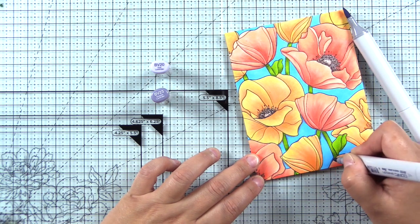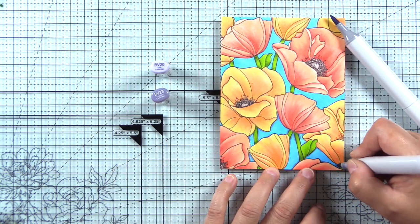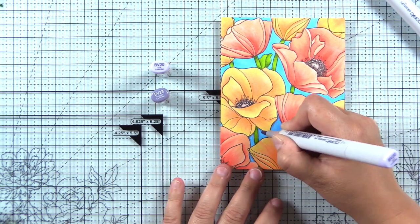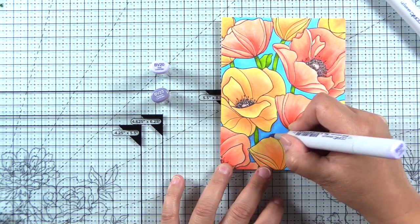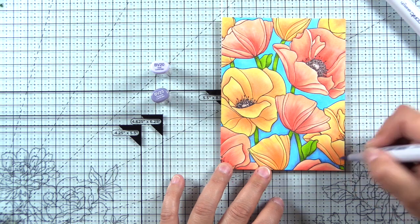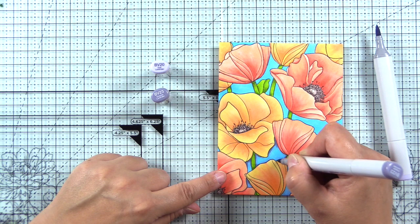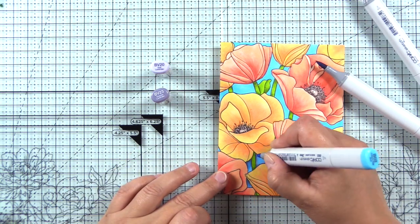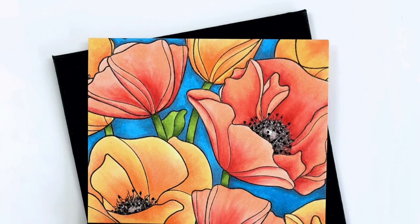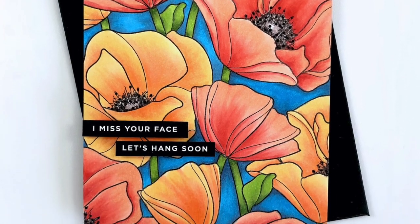Here I'm going to add some shadows to the background using BV20 and BV23. I put in the BV20 first and felt it wasn't dark enough, so I came in with BV23, but when I blended with the BV20 it really lost a lot of depth — the BV20 bleached it out quite a bit. So I'll come back in with more BV23 and instead of blending with the BV20, I'll go back to B02 to blend it out. This gives it a lot more depth, like the flowers are casting a shadow. If you prefer a lighter background, go ahead and do that.